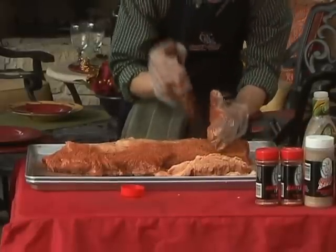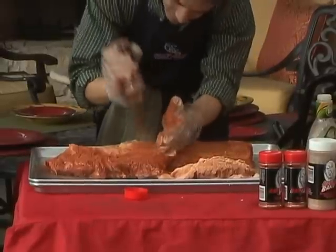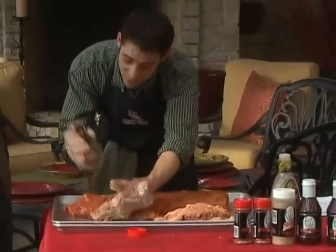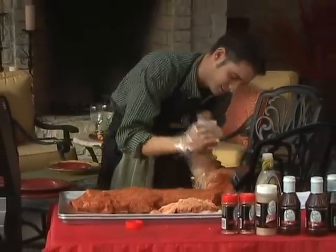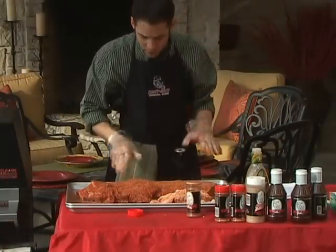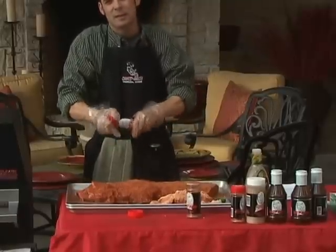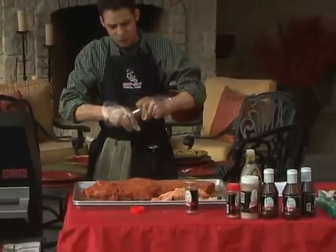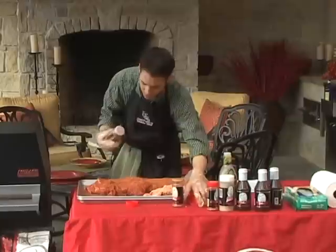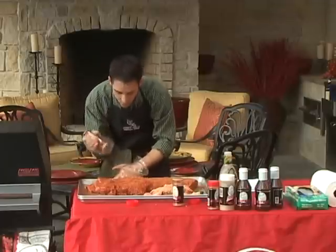I'm careful to get all the edges — that's my favorite part to eat. The middle of the brisket is good, but the burnt edges are the best. This wasn't quite a half-full container when I started, so I've used just under half a container on this side. Typically one jar of Hasty Bake Rub will season one brisket for me. I use quite a bit because a lot of it is going to fall off during cooking.